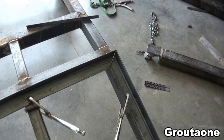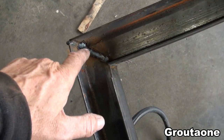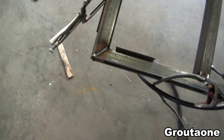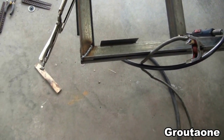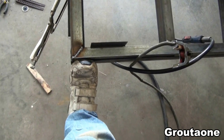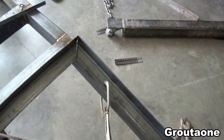I'm getting ready to weld the top part. Somewhere in this area I burnt through with the welder and then fixed it, but I'm thinking if it's going to stick to the trailer frame, it'll probably be in this area here somewhere. That corner is already welded as well.